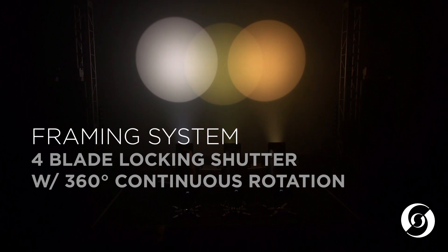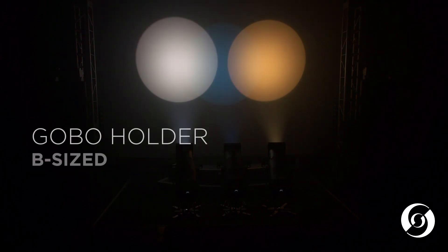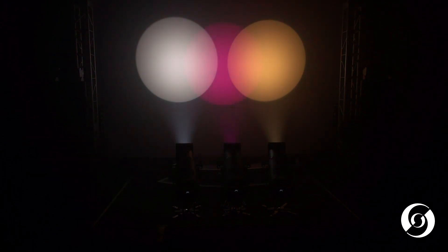All versions come with our standard fully rotating four-blade locking shutter, B-size gobo gate assembly, and can utilize existing Strand lens tubes and accessories currently used with the PL4 and SPX products.